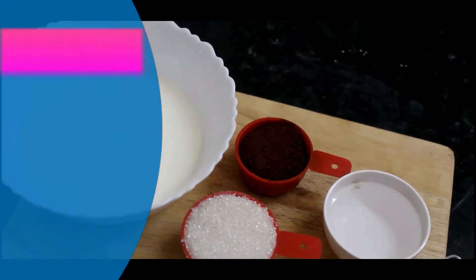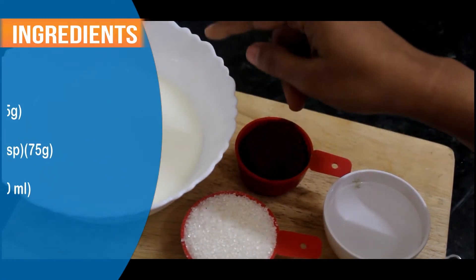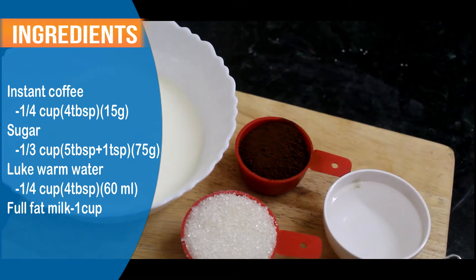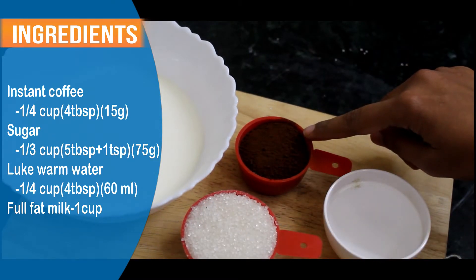So first, I have taken 1 cup of milk. I have taken 1/3 cup of sugar and 1/4 cup of coffee.